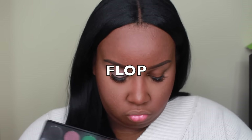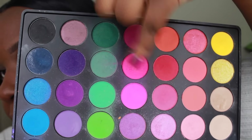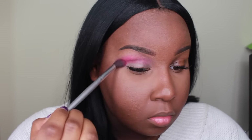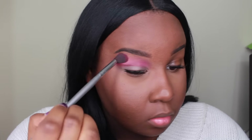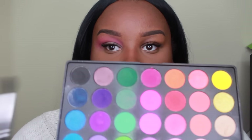Using the Morphe 35B palette again, I'm going to take this hot pink shade and pop that into the crease. Then I'm going to take this deeper pink shade — it's a little bit of a magenta color — and use the Morphe 139 brush to pop that into my crease to deepen it up.